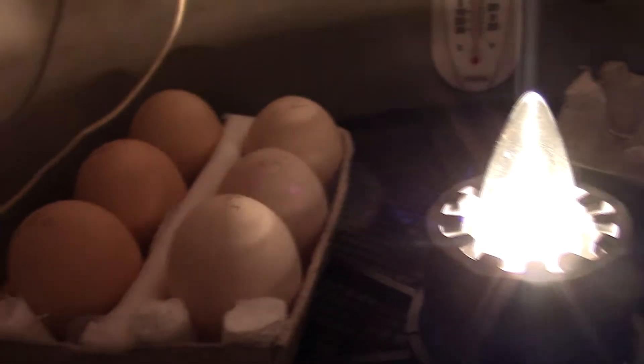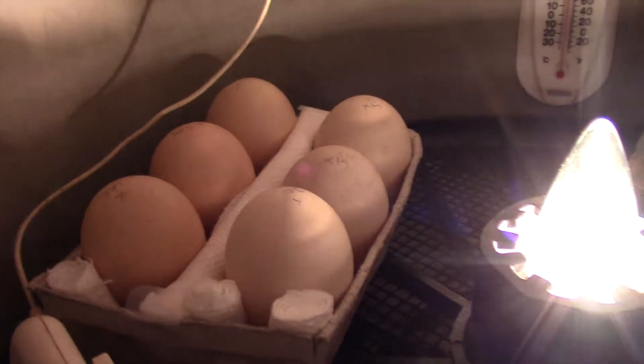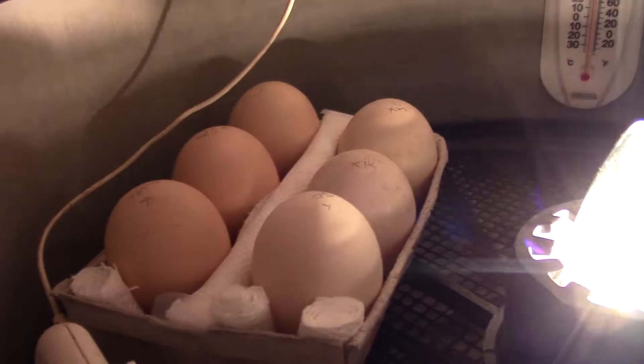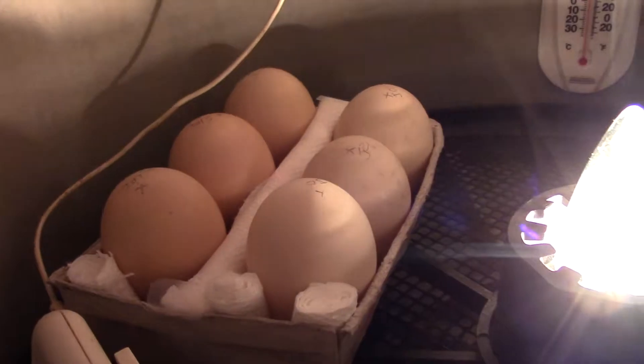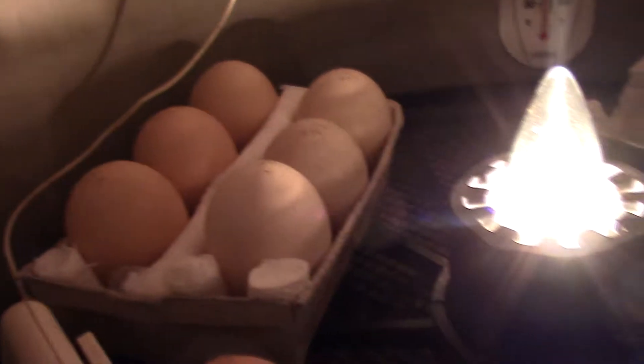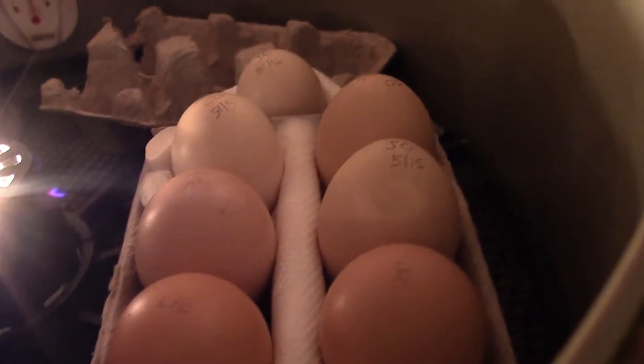If you go on YouTube and search 'detached air cell save detached air cell' you'll find videos. I'm going to have to hand manipulate these.